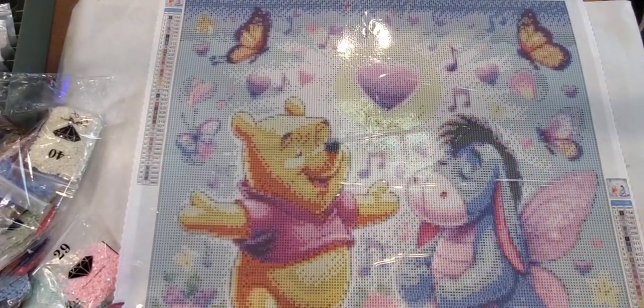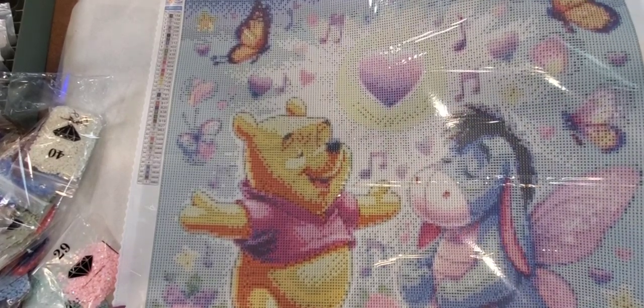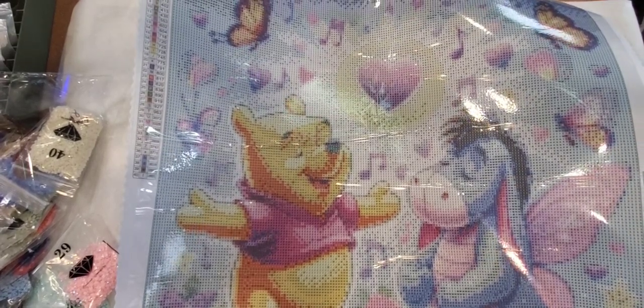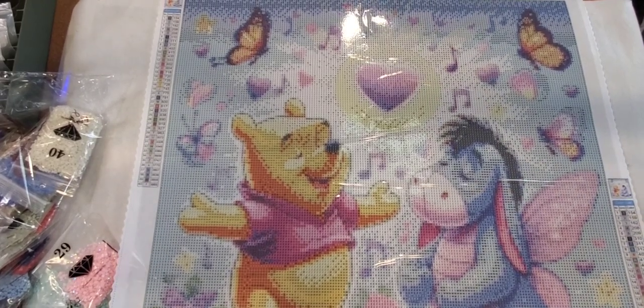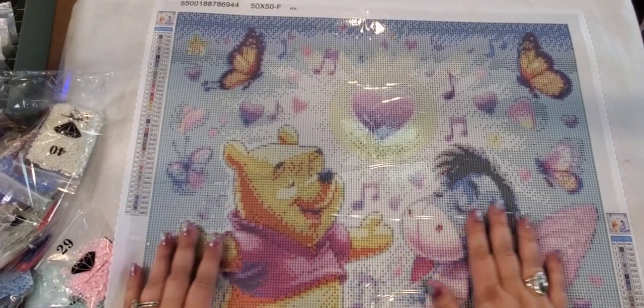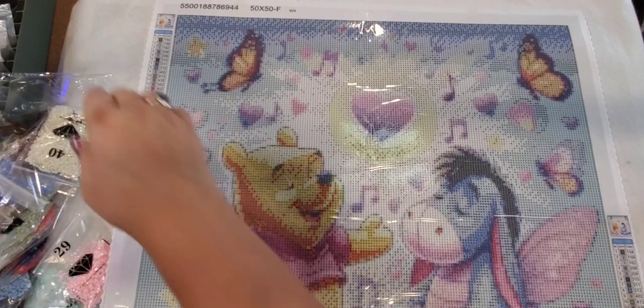Again, that is gooddiamondpainting.com if you want to go check them out and see what kind of canvases they have. I really really like this.